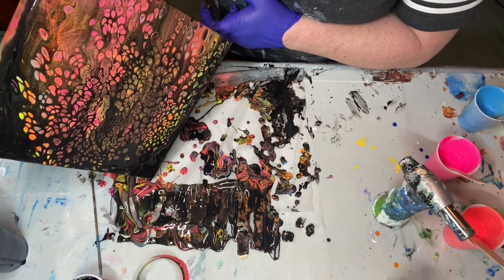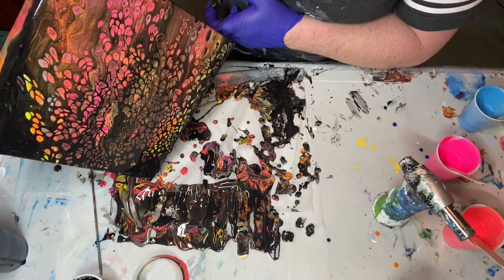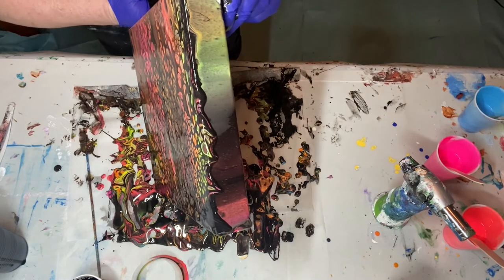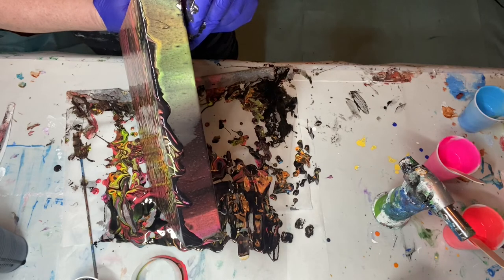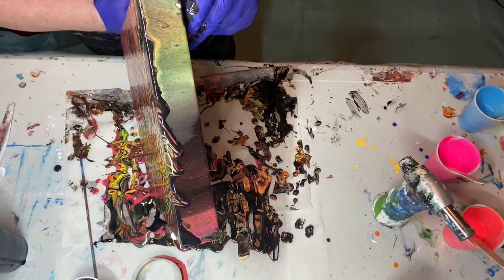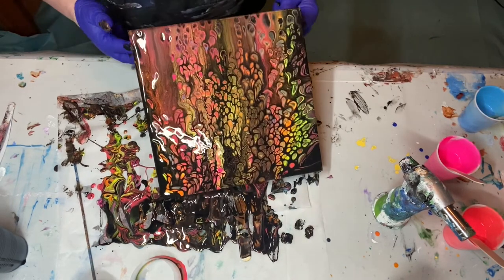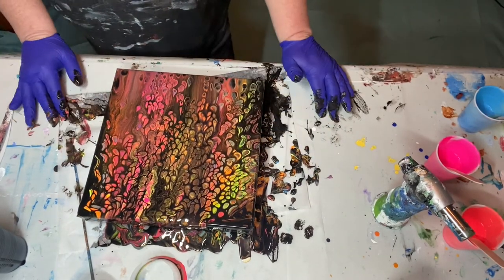I think all in all it's really not bad. Two fails on the feather, one fail on the open cup pour — that's three fails I've had today. Maybe those were my last; bad things happen in three. Look at that — it's actually turning out to be pretty, very pretty.